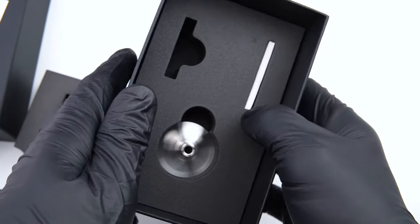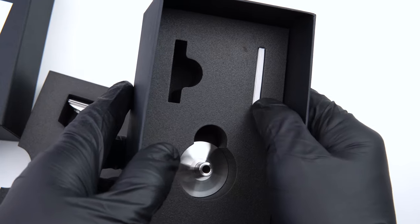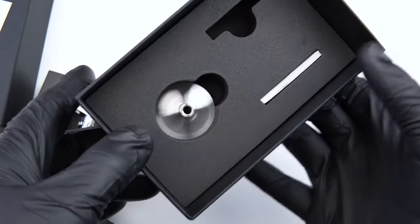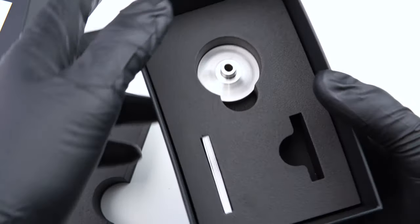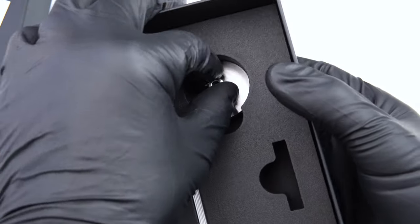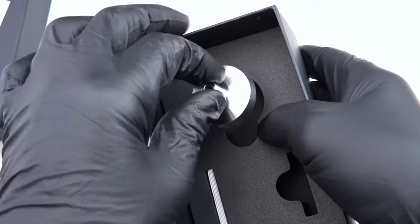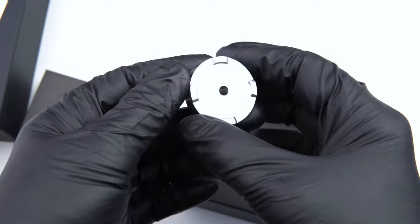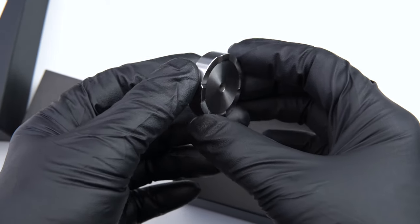Here you will find your included five Persona Lab Blue double-edged blades, which come with every DE razor we ship. And if you ordered one, you will also find your Osprey stand included here. Let's talk about the stand real quick before we go over the razor itself.